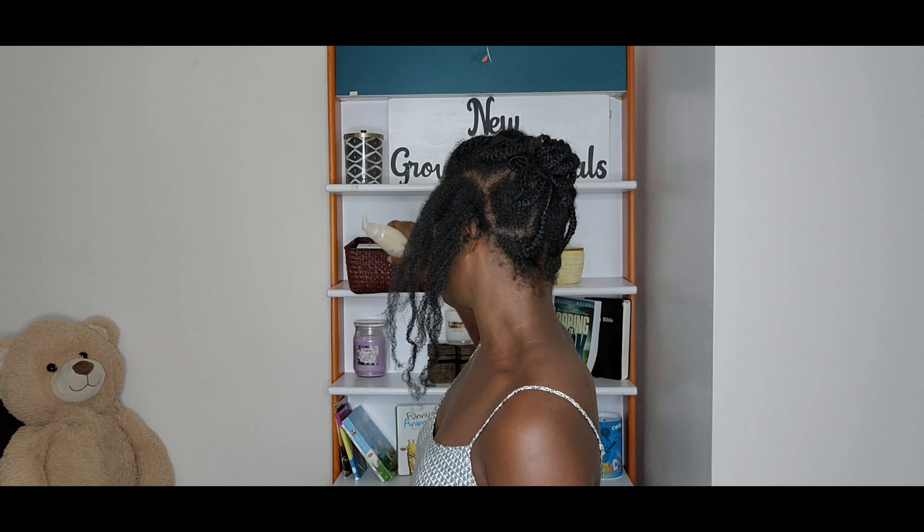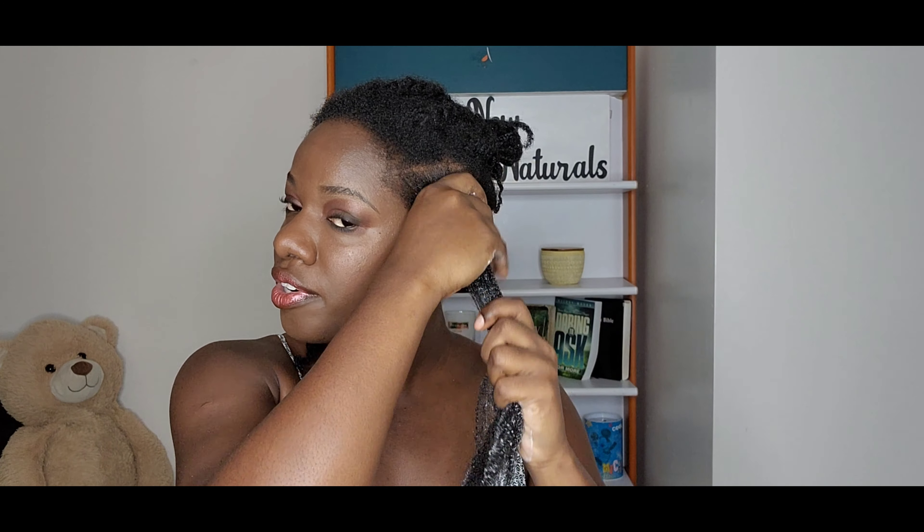That's why, even though twists suit me better in terms of how fluffy they look and how big and nice my hair looks, braids definitely last me longer as a protective style and help me to retain more length. Let me know below in the comment section what your favorite go-to is.